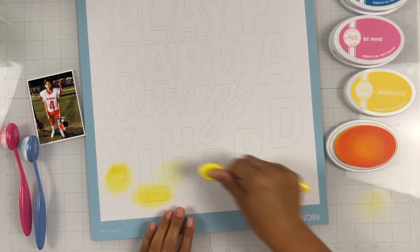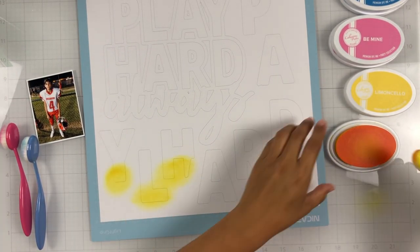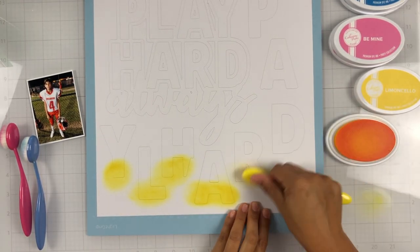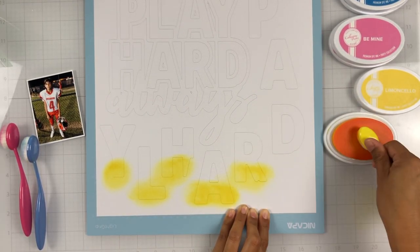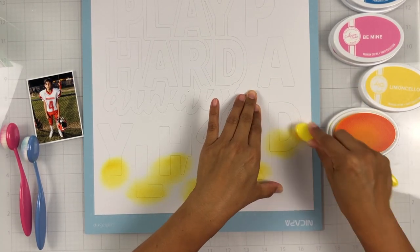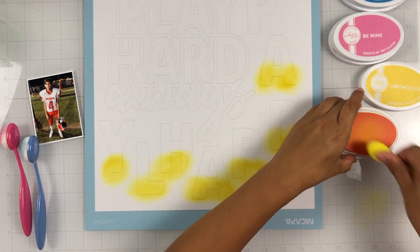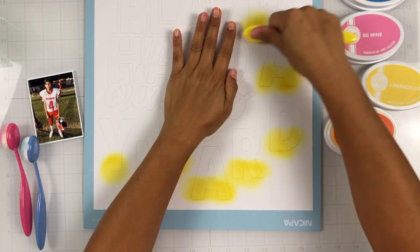I am using the Play Hard Always cut file. It is from the August/September release. I don't think they've been uploaded to the website yet. If they haven't, they will be uploaded soon — I know they were having some technical issues, so just be patient and they will be uploaded as soon as they possibly can.